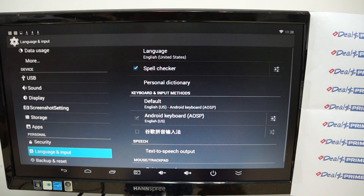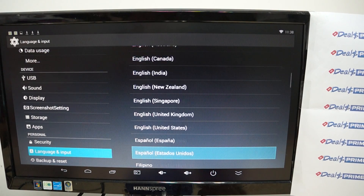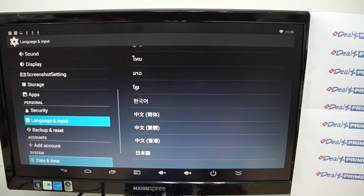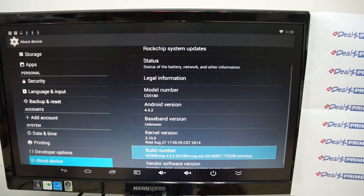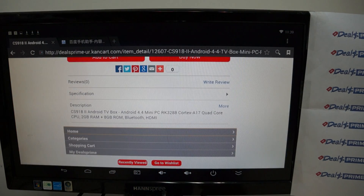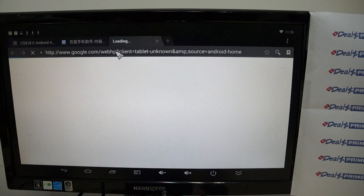Let's check out language and input — this is multi-language. Now let's check out 'About Device' and do some web browsing. CS918-2, Android 4.4.2. Here's the firmware info. Now let's go do some web browsing and open up a new browser.